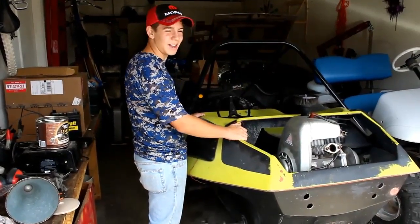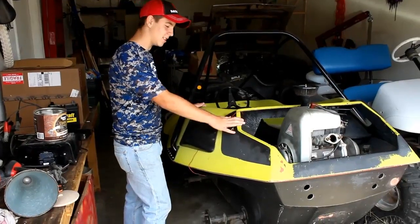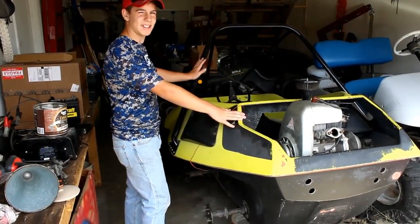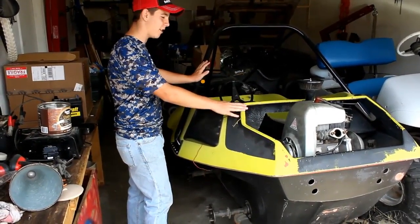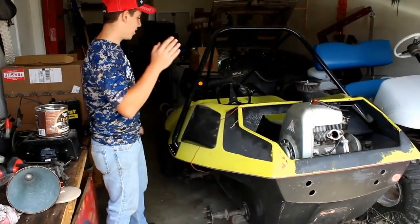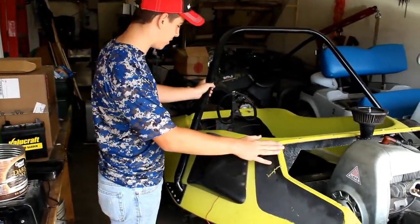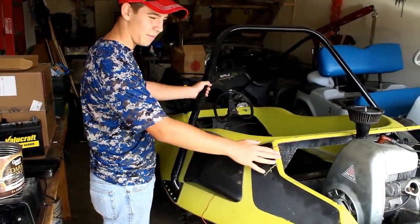Hey guys, I just wanted to let you know about my project I've been working on for about six months. This is my late 60s, early 70s Ran 6x6 wedge that's powered by Skidsteer. When we got this thing, it was just in boxes, had nothing in it except a few chains, the seat, and a few other things.